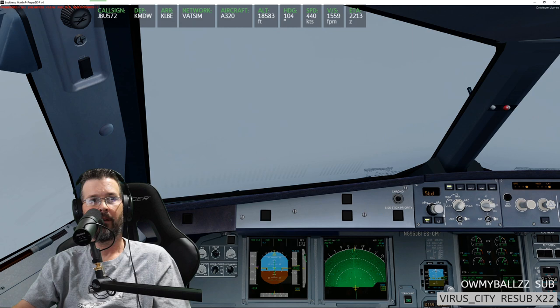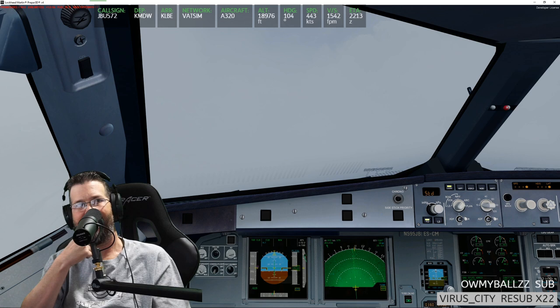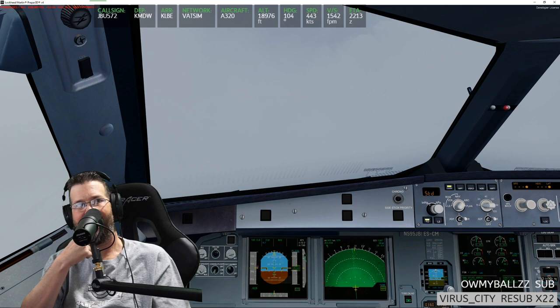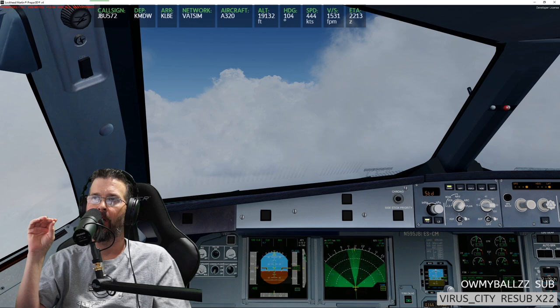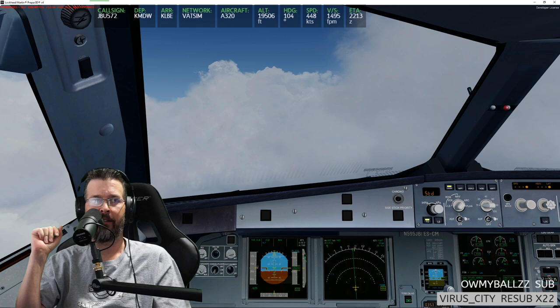You fly the bus into KLBE? I thought you said you couldn't — or maybe it was just the 321 that couldn't go into KLBE, but you can with the 319 or 320? Okay, I'm glad you clarified that. I think it was Brad M — great Twitch streamer — who flew the 321 into John Wayne, and the 321 into John Wayne is on the fun side of daring.